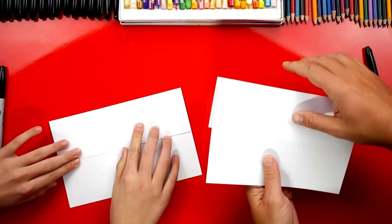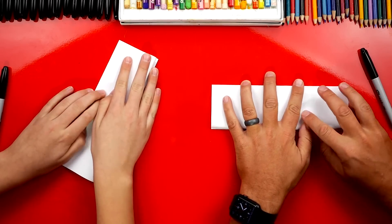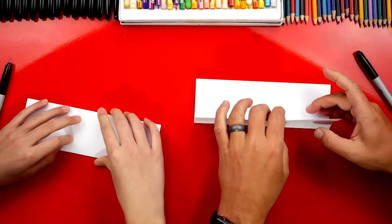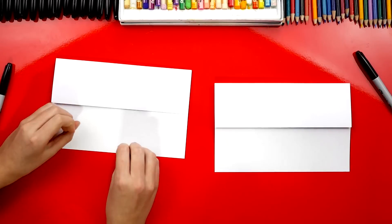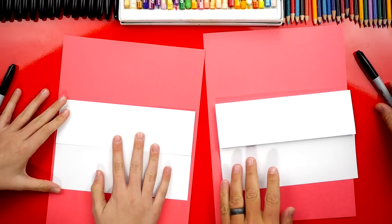Then we're going to flip it over and do one more fold. We're going to take this flap and fold it up to the top — down the middle and out to the edges. Now this one is just going to be a guide fold so that we know where to draw and where not to draw. So we're going to open that back up and then flip it over.